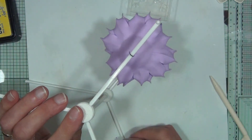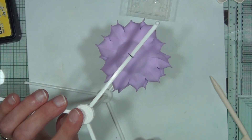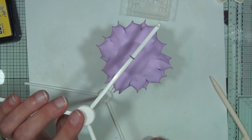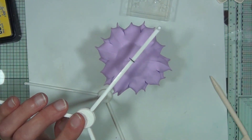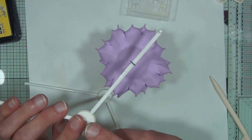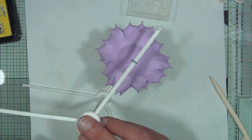Leave this overnight — possibly about five hours. You'll easily be able to tell when the clay is dry. Then the following morning, or after about five hours, you can color the very tips of all the petals using the same color you originally used to color the clay.